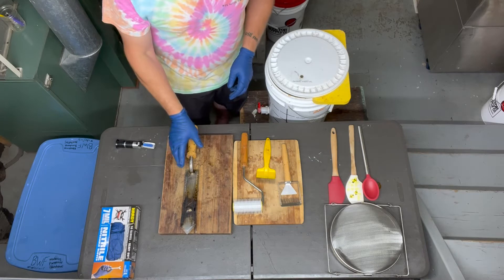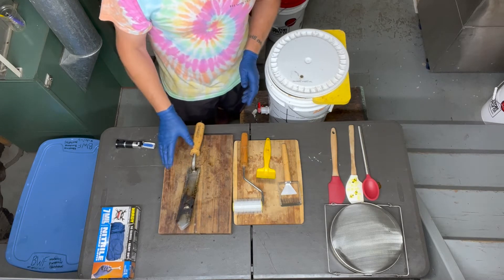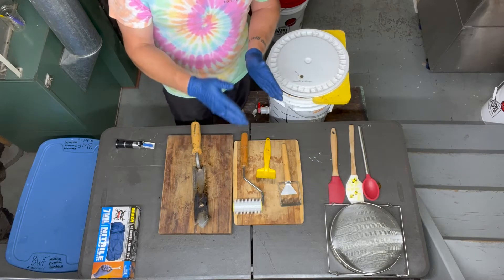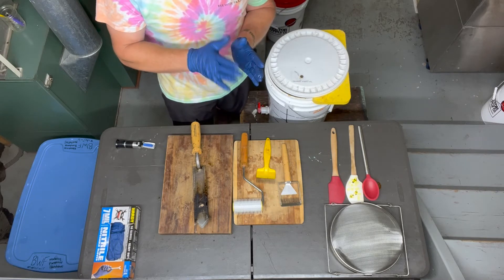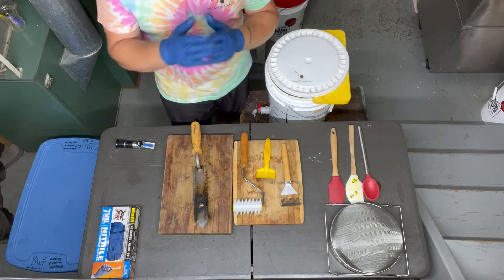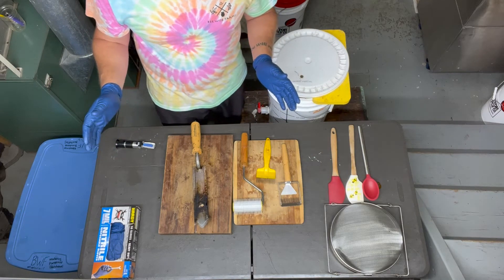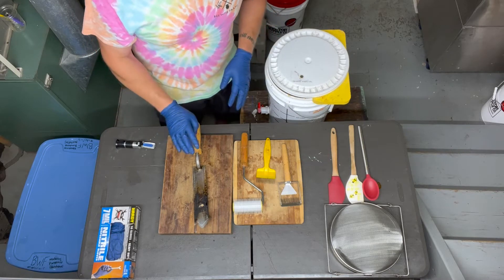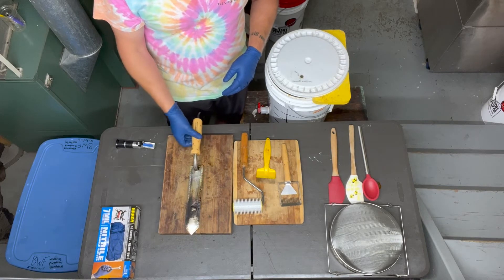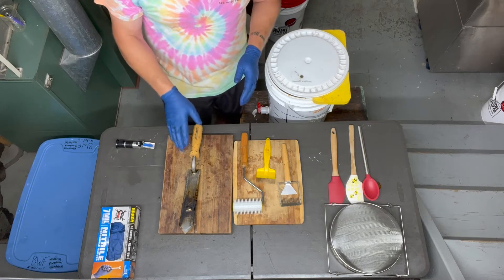The last tool we use, and one we've had for many years, is a hot knife. For a small-scale beekeeper, it's a really nice investment. It allows you to literally cut through the cappings and leaves a very clean frame that bees can refill nearly immediately — there's basically no work involved in fixing those wax frames. It's a heated knife, and some versions let you control the heat level; this is a basic version without heat control.